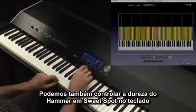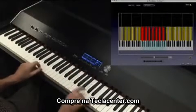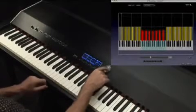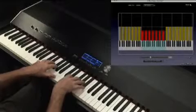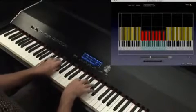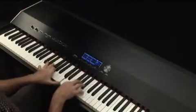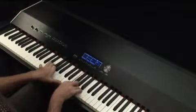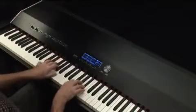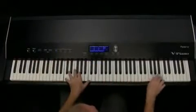We can also control the hardness of the hammer in a sweet spot on the keyboard.